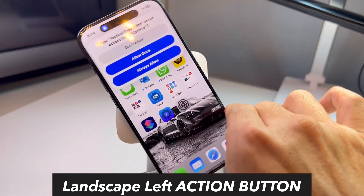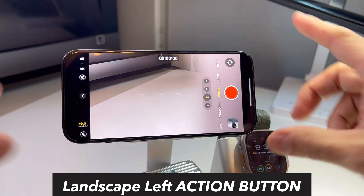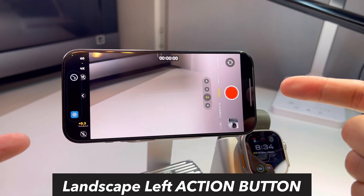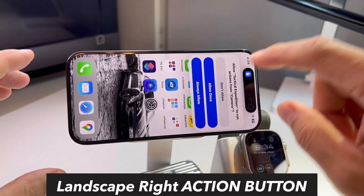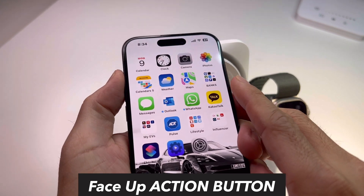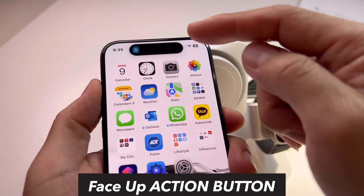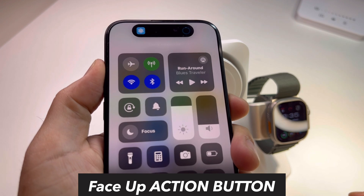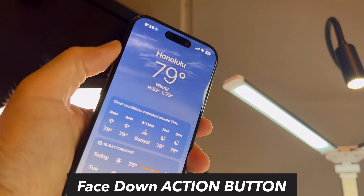The very first time you'll get a permissions message — 'Don't Allow,' 'Allow Once,' 'Always Allow' — click 'Always Allow' and it stays that way. Landscape left: hit the action button, it vibrates and goes into video mode. Landscape right: hit the action button — always allow — now it's photo mode, because that's how we set it. Face up: hit it — always allow — silent mode. Ring mode. Face down, hit it — it's going to show you Honolulu weather.